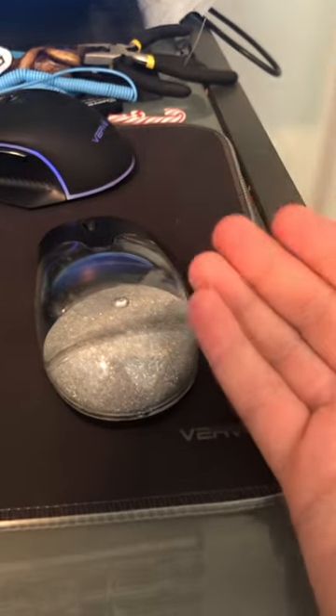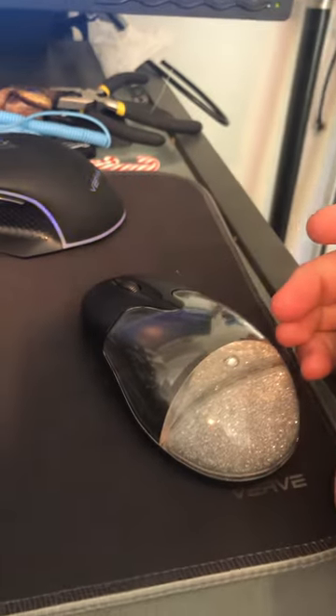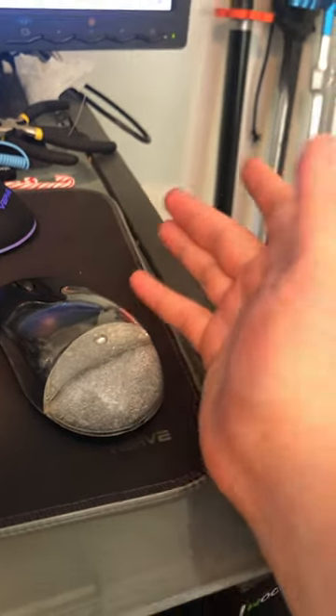Overall, it was a cheap wireless mouse regardless, but it's pointless. There's no customization or side buttons or anything, but it was a very cheap mouse — that's what you're expecting.